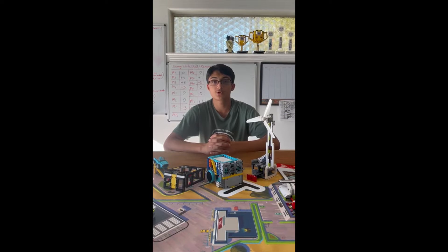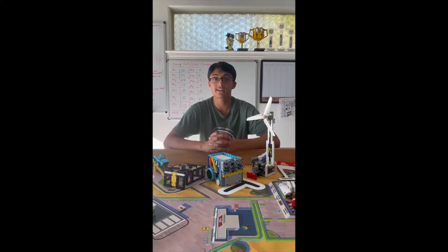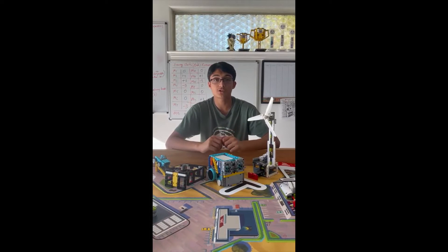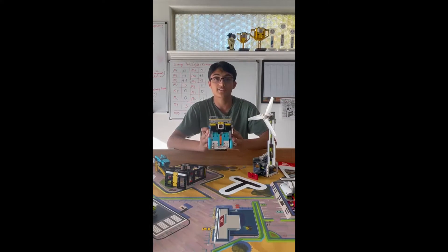Hello everyone, this is Riyan Kitikar from Skillbuild. Today I bring to you another robot design video in which you will be provided instructions to build this robot. It has two medium motors for its attachments, two large motors for its wheels, and it has a color sensor.